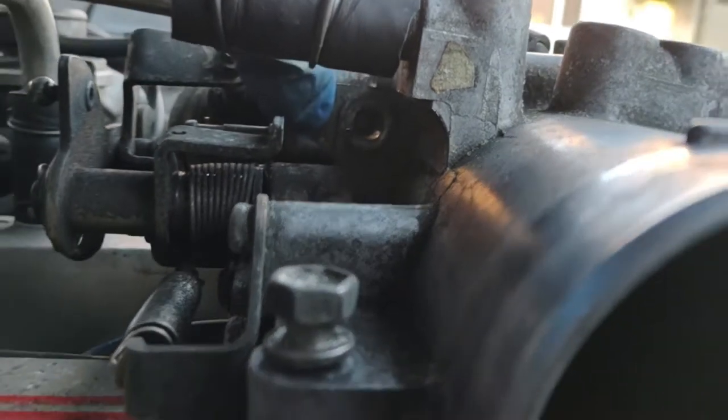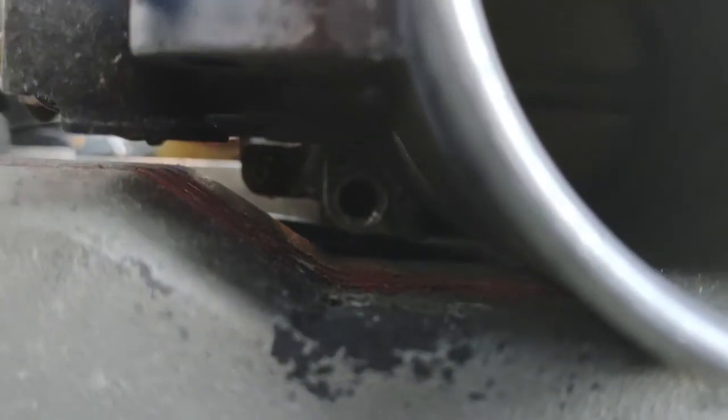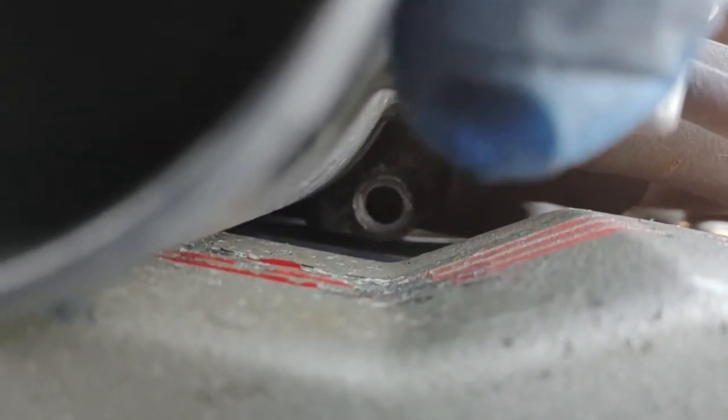This is one bolt you want to remove. Then, under the throttle body, there's the next bolt you want to remove right from there. Then the other one, kind of hidden, is this one over here — that bolt you want to take out.